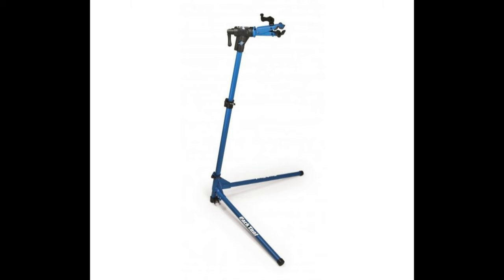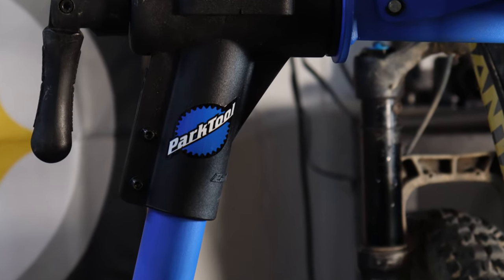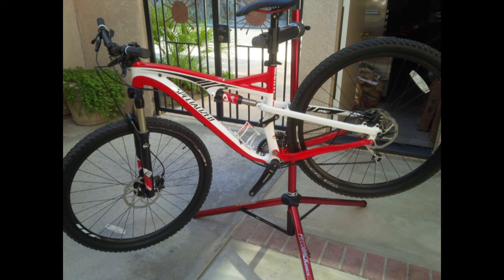You may or may not have a maintenance stand, which is not critical for this job, but it is very helpful to have. If you work on bikes a lot or plan on saving yourself some money by learning to do your own maintenance, I would highly suggest buying one, as there are many inexpensive options available from various online retailers.